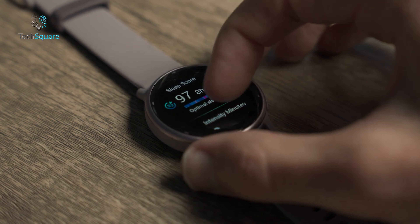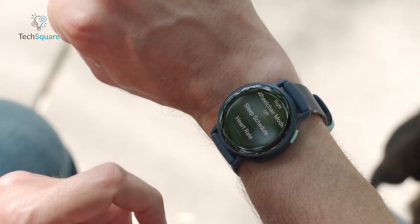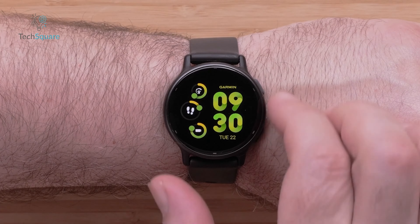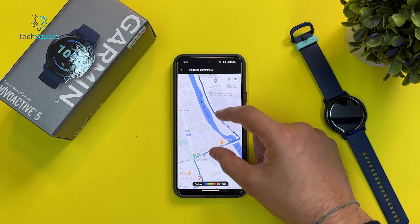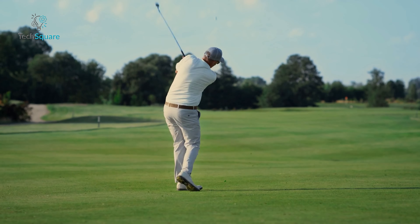The Vivoactive 5 is a versatile companion tailored to meet diverse needs. Noteworthy is its emphasis on rest and recovery, featuring sleep coaching and nap tracking functionalities. Going beyond the conventional, it caters to wheelchair users by offering inclusive workout options. While it may not inundate users with advanced training metrics, it compensates with move alerts to maintain an active lifestyle. Setting it apart is its unique capability to track gaming activity. Furthermore, the Vivoactive 5 supports live event sharing, although currently exclusive to Android users. Golf enthusiasts will find it particularly enticing thanks to its comprehensive golfing features.